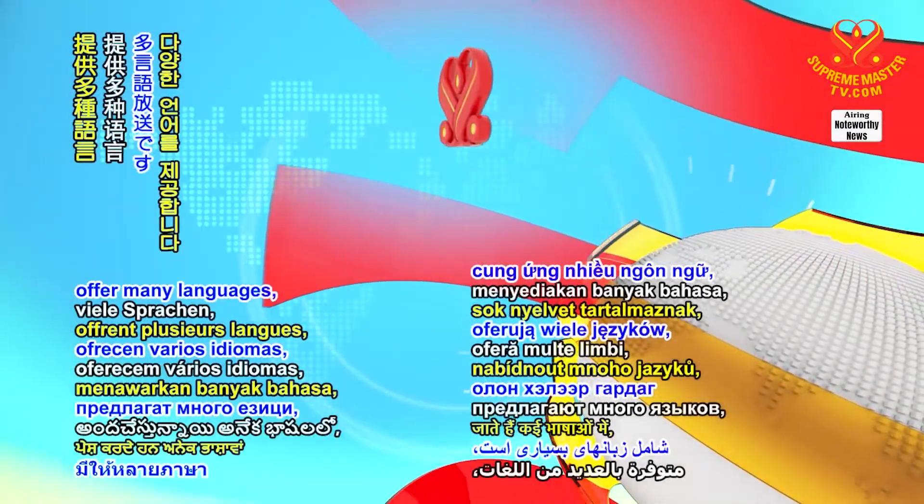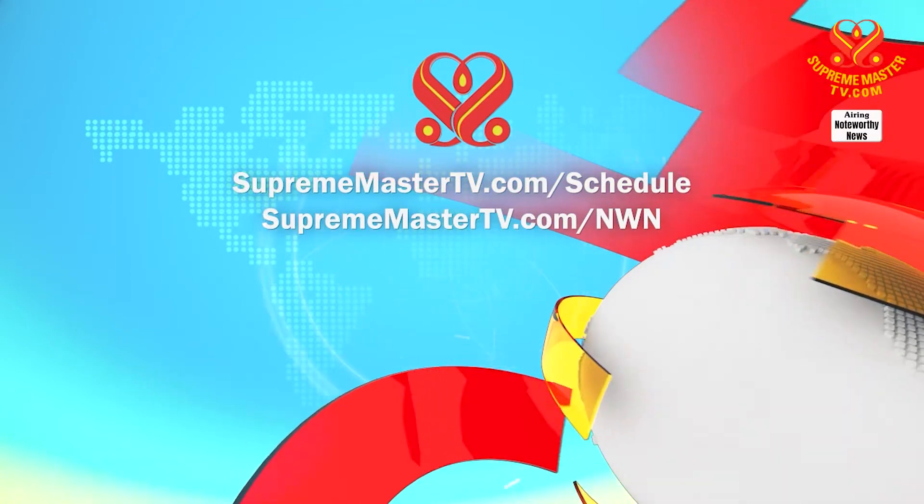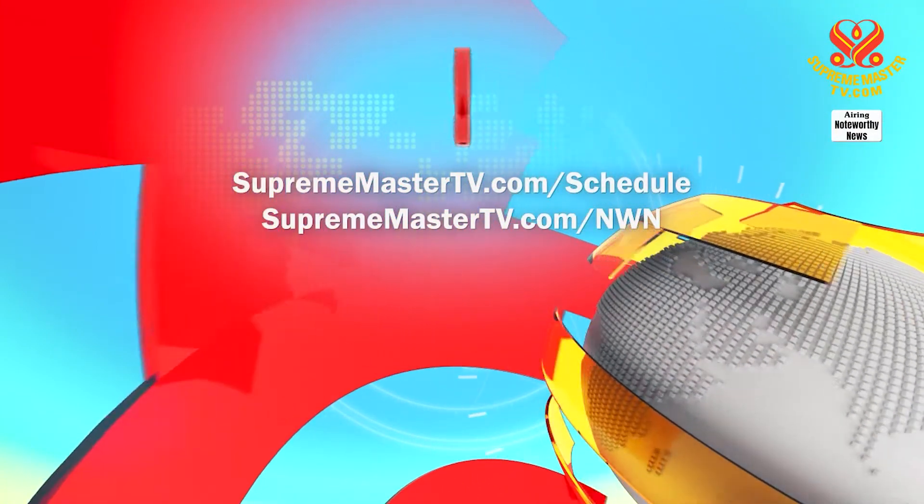Our programs offer many languages. Please visit suprememastertv.com/schedule and suprememastertv.com/NWN.